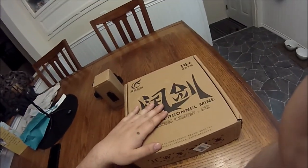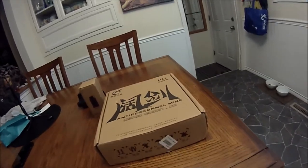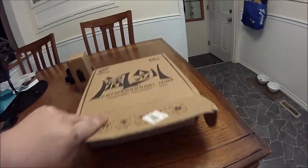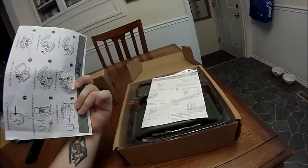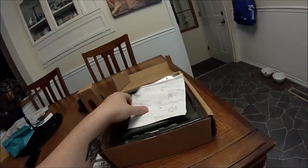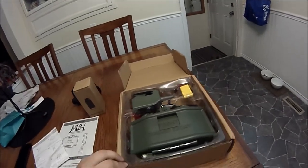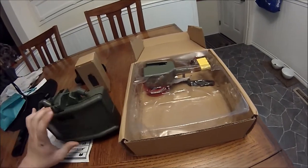The first thing is a claymore. Just taking a look externally, nothing special about the box. Let's go inside — it's pretty basic packaging as always. You're gonna get instructions with terrible, terrible translations. Also in the box we have the claymore itself, which is made out of plastic and polymer.